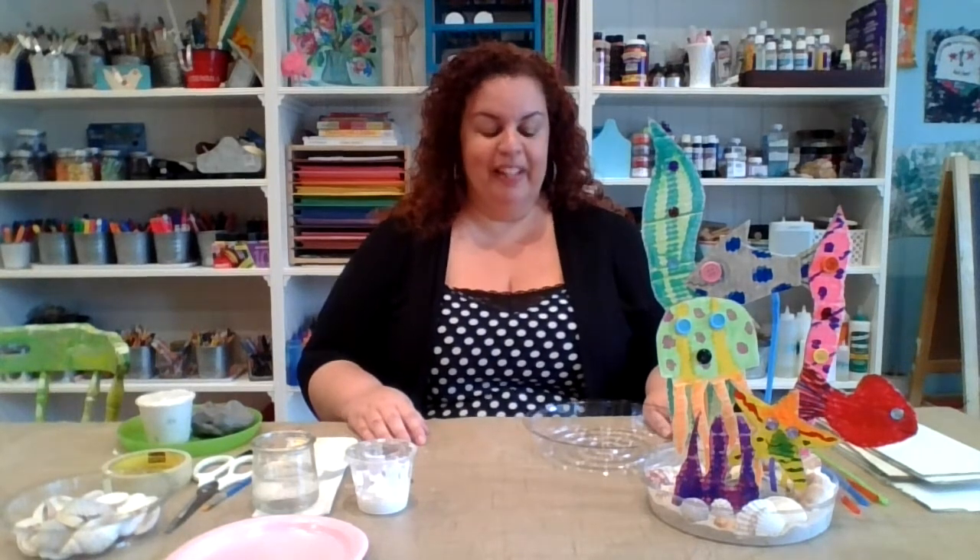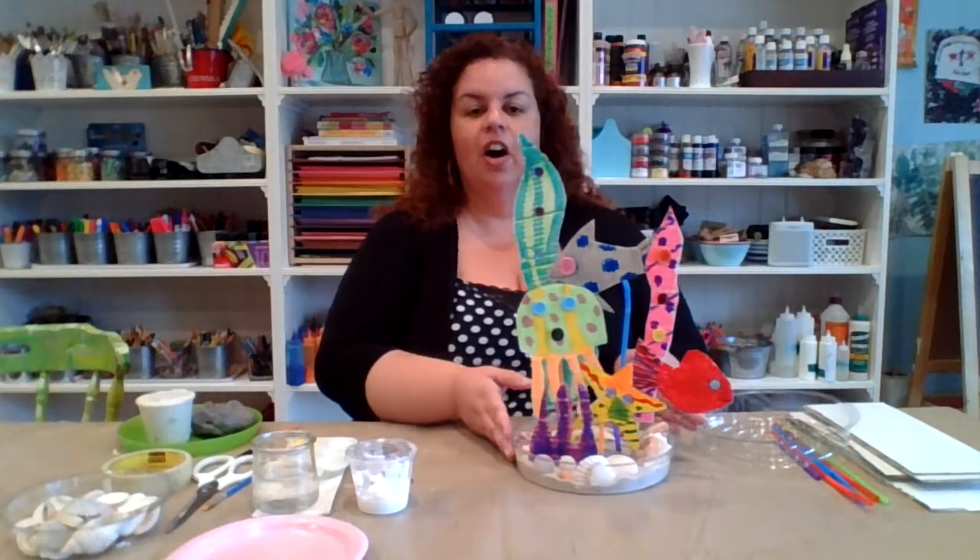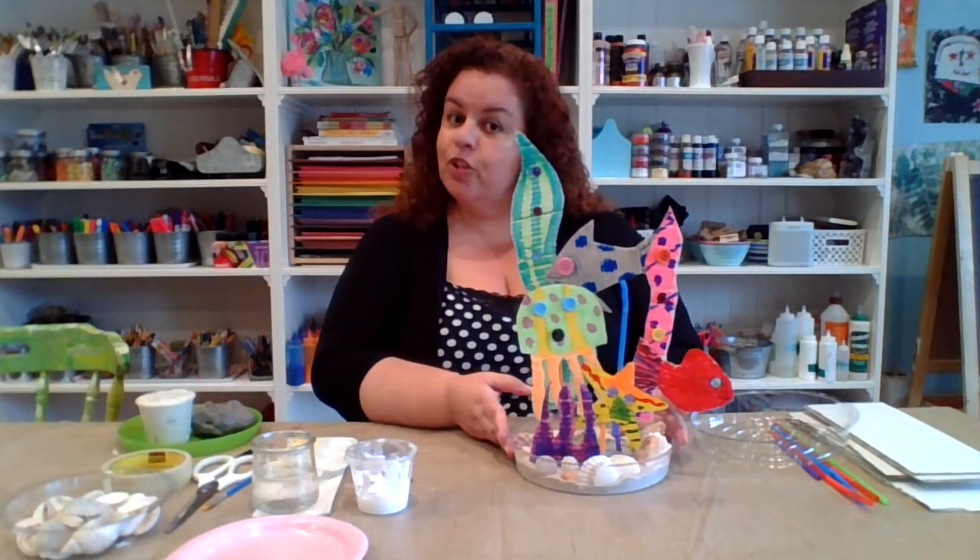Hi, Yellow Bird friends. It's Miss Pamela here. Welcome back to our YouTube tutorials for our fun art kits. Now, this week's art kit, we're kind of taking a fun ocean theme, and we are going to be working on an ocean sculpture.